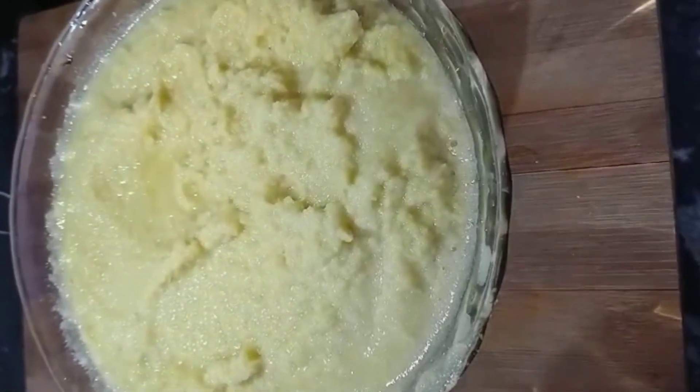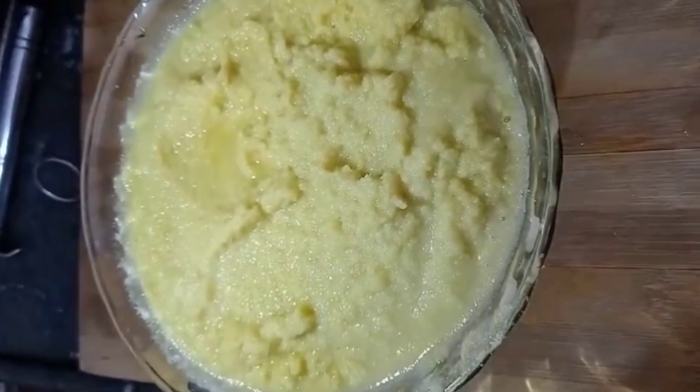I'm going to put a little on the top. I'm going to put the milk in the pan. This is the first time I'm going to put a pan in the pan.